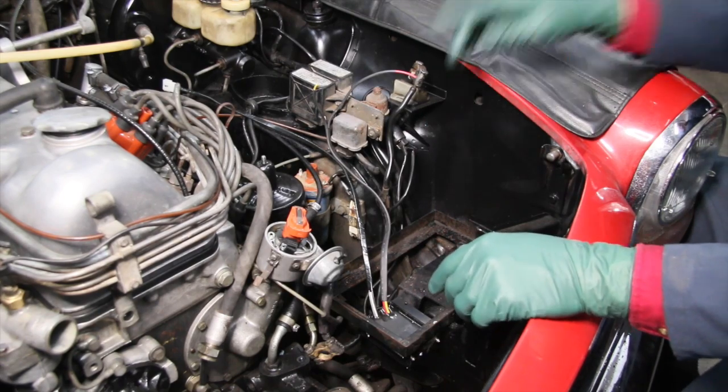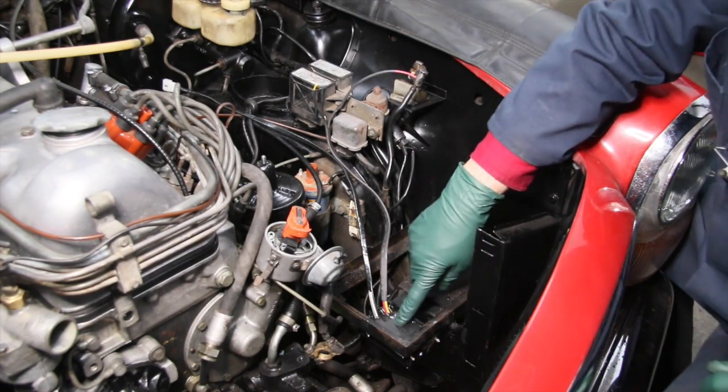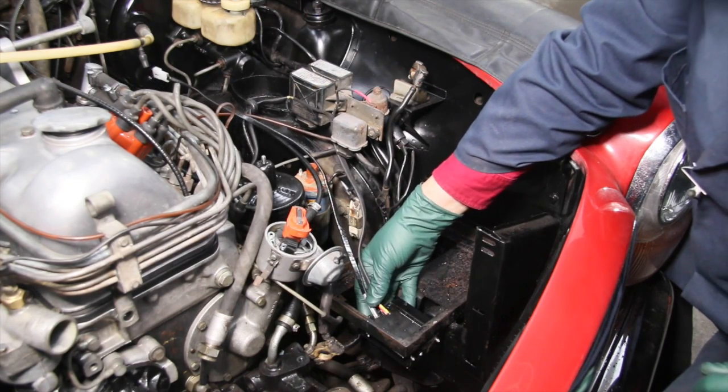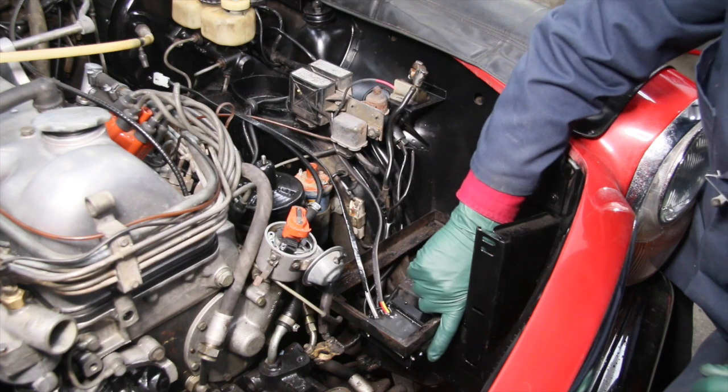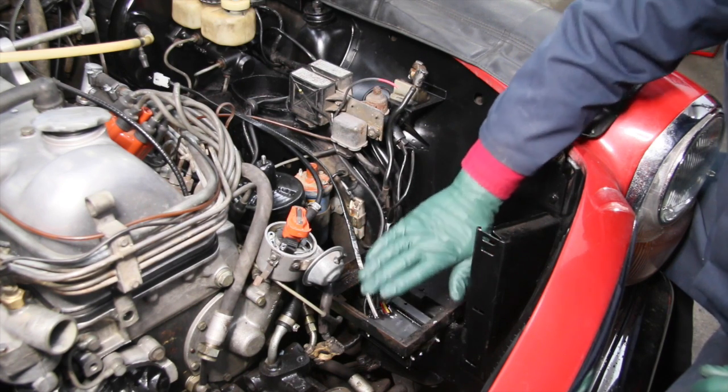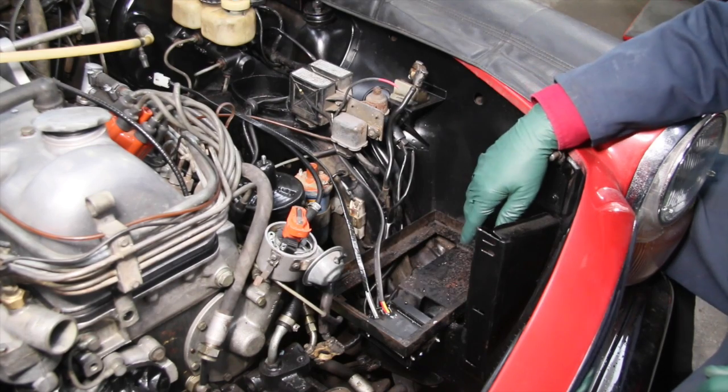Now look what I've done here — this is the ignition module unit from the Crane. I've installed it under the battery. I have an indicator light here that I can still see, but I put this under the battery because I want to kind of hide it.